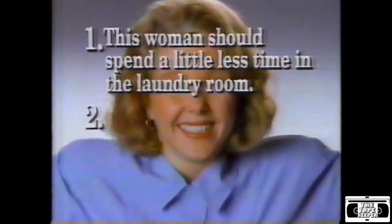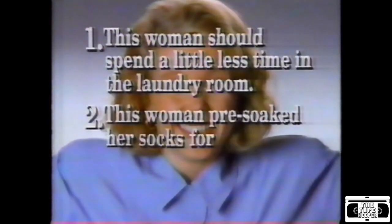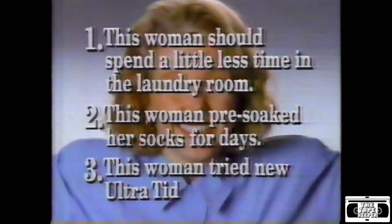Which statement is true? One, this woman should spend a little less time in the laundry room. Two, this woman pre-soaked her socks for days. Three, this woman tried new Ultratide with bleach. The answer is three.